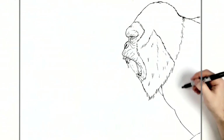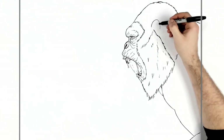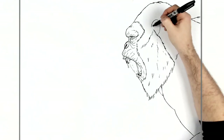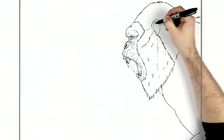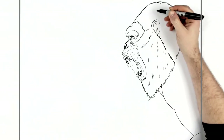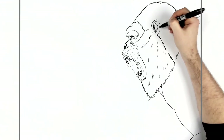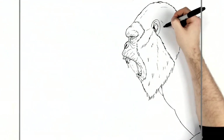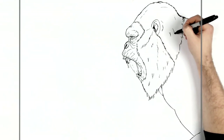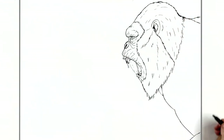His ear — I nearly forgot his ear. His ear curves around real small, just in here. Bones and ligaments on the inside — the easiest way is always just like the letter J. If you want you can add more, maybe a shadow in here. Then like texture lines on his head — fur — just to show it's kind of hairy and furry and stuff.